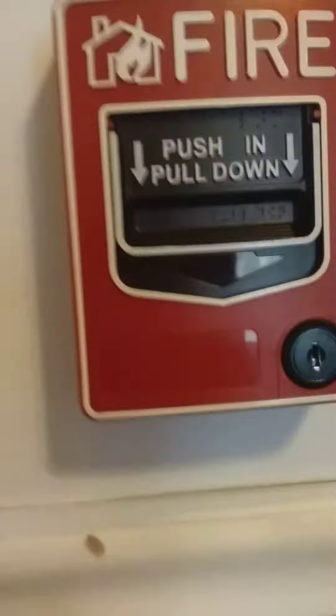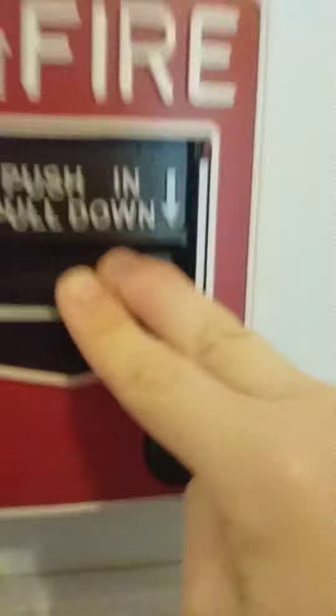Hi there, guys. Welcome to my channel. I am going to be testing my firearm system, System Test 1. And please remember to stay safe with your family.